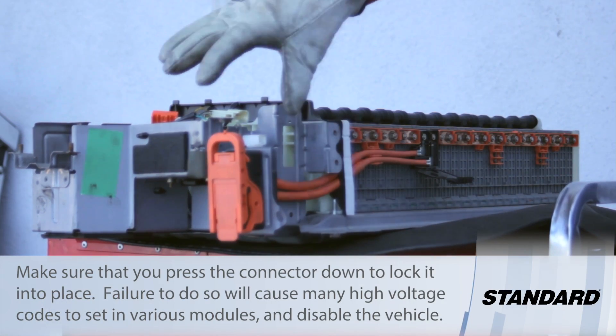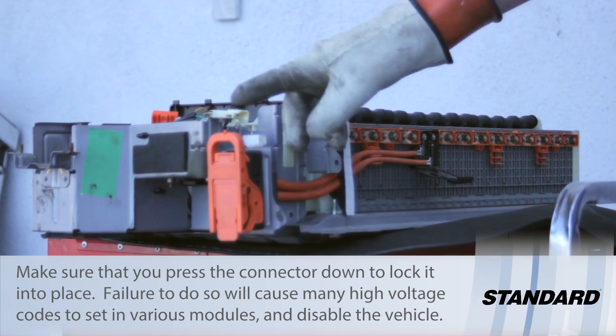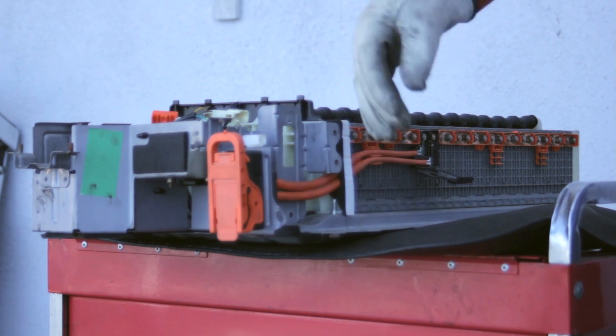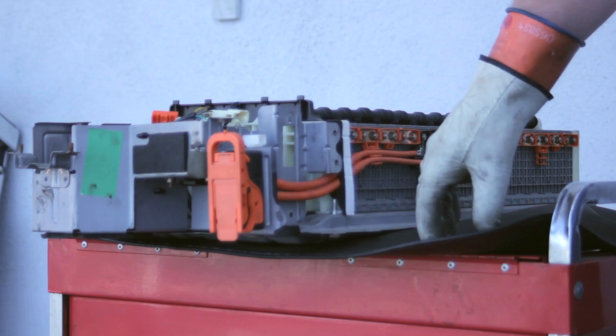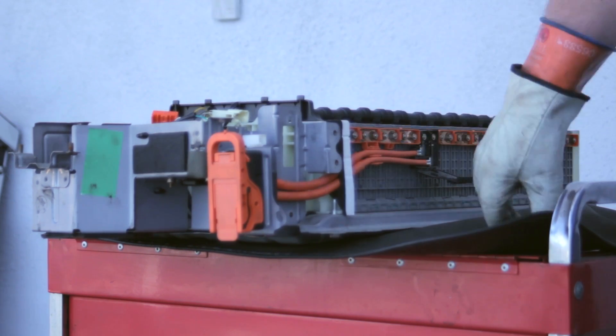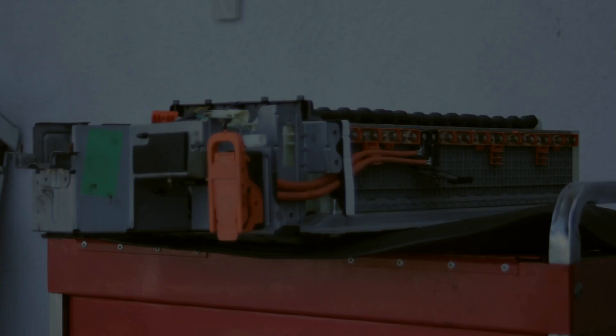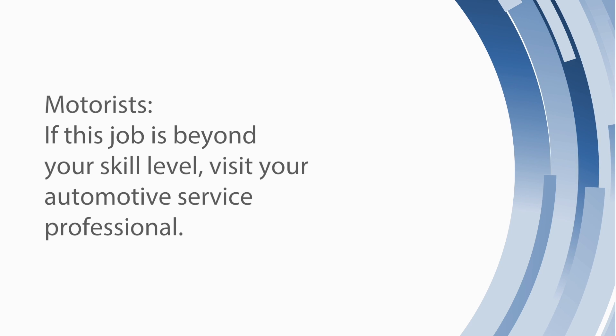I myself have even been caught by this and forgotten to push it down. That's going to lock it into place and allow the vehicle to ready up, and away you can go. Hopefully now you understand the importance of removing the service connector before doing any work on a hybrid vehicle.